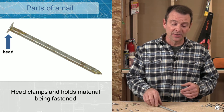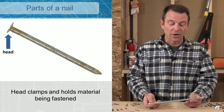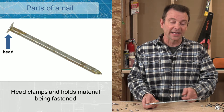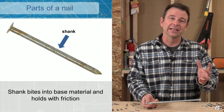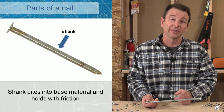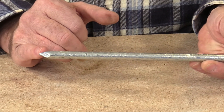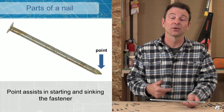Let's go over the parts of a nail. I have a 12-inch garden spike here — this is essentially a nail on steroids. A nail has very few but important parts: starting with the head, which is wider than the shank and provides clamping strength. The shank makes up most of the nail's length and holds by friction as it penetrates the base material. At the end of the shank is the tip — this is a diamond tip with four sides stamped into it, coming to a point to allow easier driving.